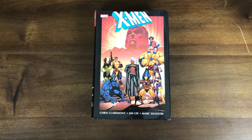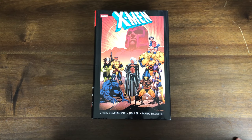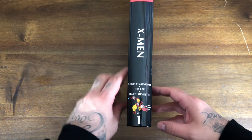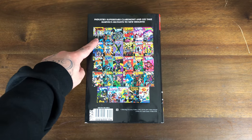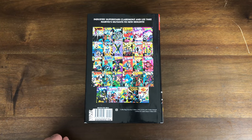So here's the cover — great-looking cover. You got Strong Guy, Jubilee, Psylocke, Wolverine, Storm, Forge, Rogue, Beast. Strong Guy here is just Guido, and he's with Psylocke. Here's the spine, here's the back covers. 244 — first appearance of Jubilee. 249 — first Jim Lee work on the X-Men. Then I think this is the first time Psylocke joins the team.